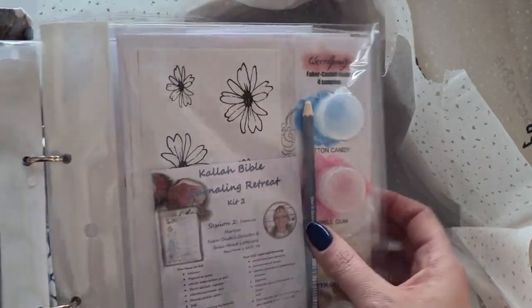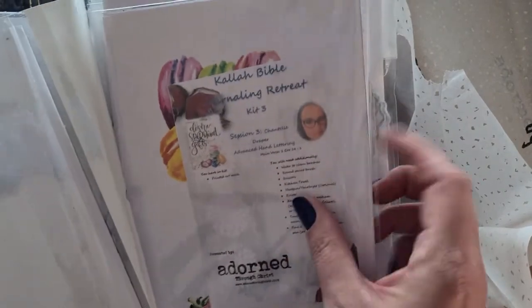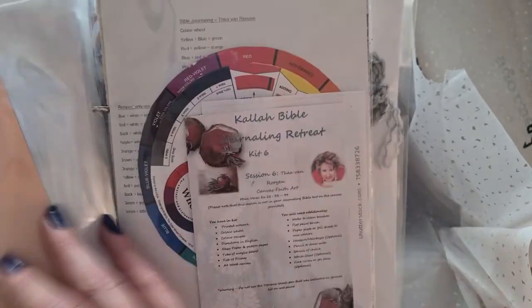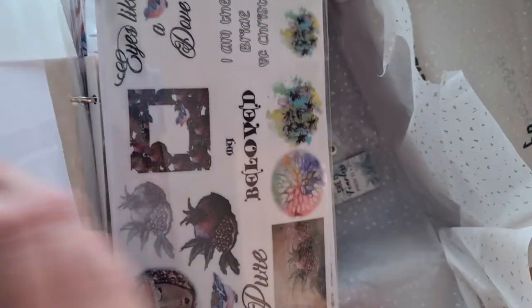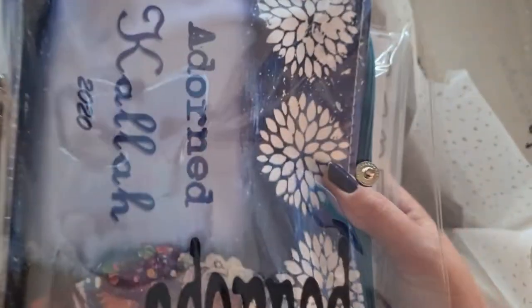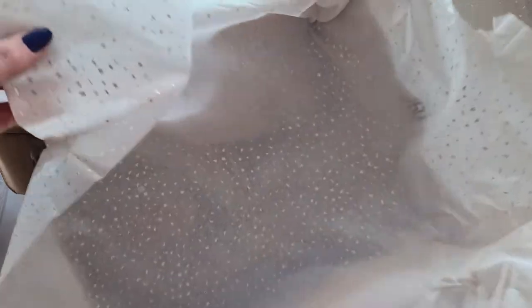Inside the binder you have Kit 1, Kit 2, Kit 3, Kit 4, Kit 5, Kit 6, and Kit 7 — plus a bonus little set of stickers and some silk screen stencils. Oh, that is just beautiful! Give me a minute to prepare before we go through all of this.